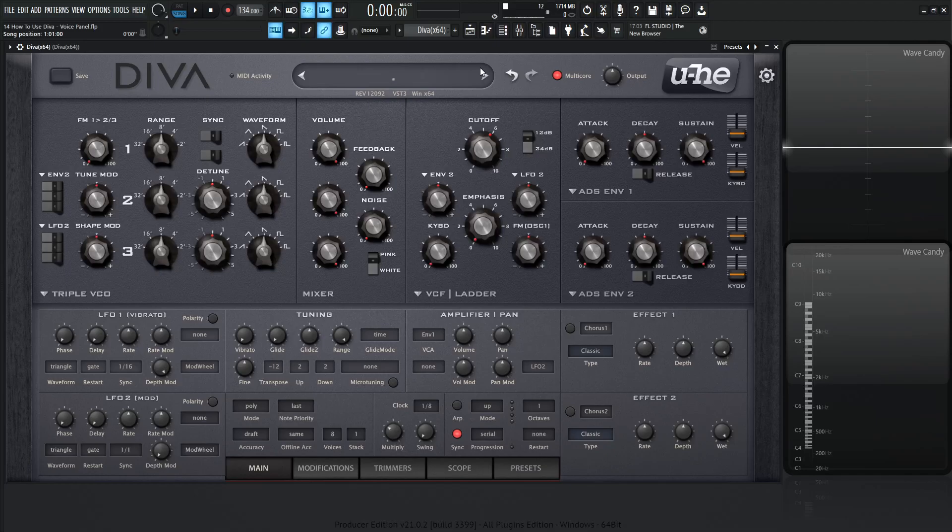Hey guys, John here. Welcome back to the series, How to Use Diva. This is video 14, and today we're talking about the voice panel. It's not labeled, but it is the panel right below the tuning panel right over here.